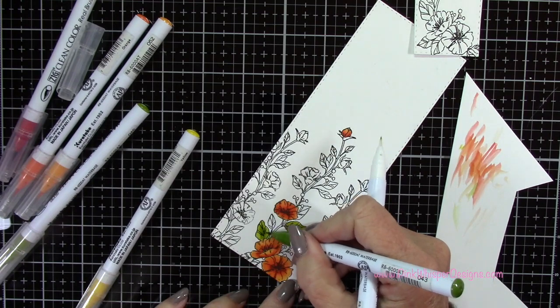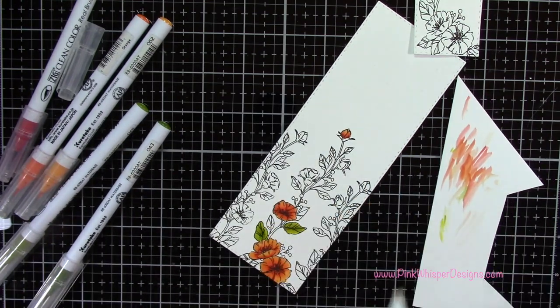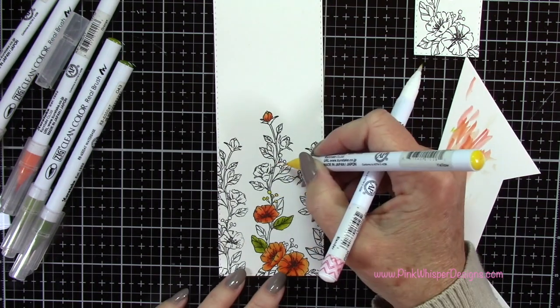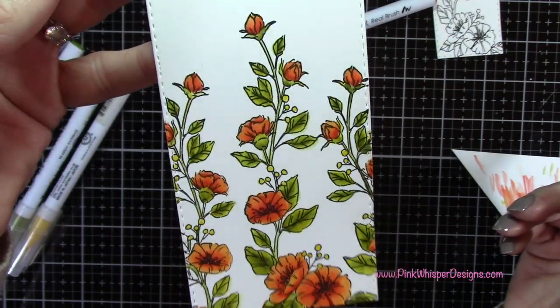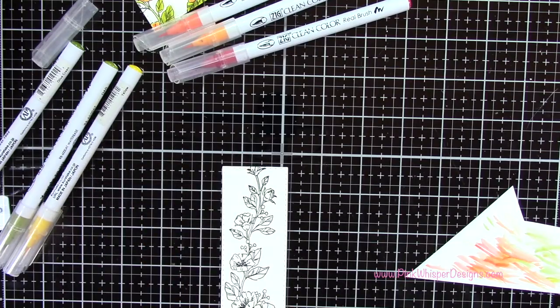Make sure your blender pen is clean when you change colors — to clean it just scribble onto scrap paper until it goes clear. I'm grabbing the yellow to do those little berries on the vines as well. I finished coloring and I also colored the bookmark the exact same way.